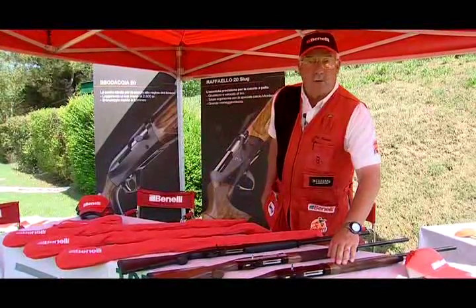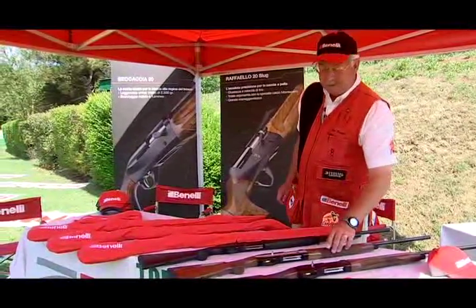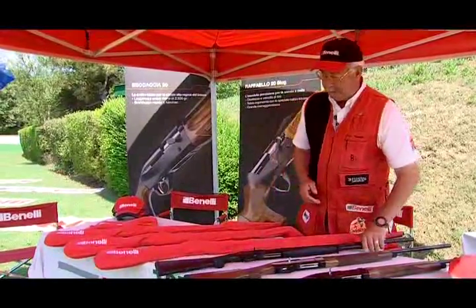We have the Montefeltro 20 — very lightweight. We have the Duca di Montefeltro 20, a little more fancy, similar gun. And the workhorse of the force, the M1 20-gauge.